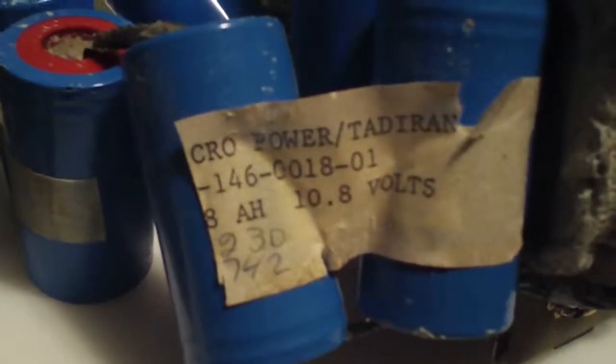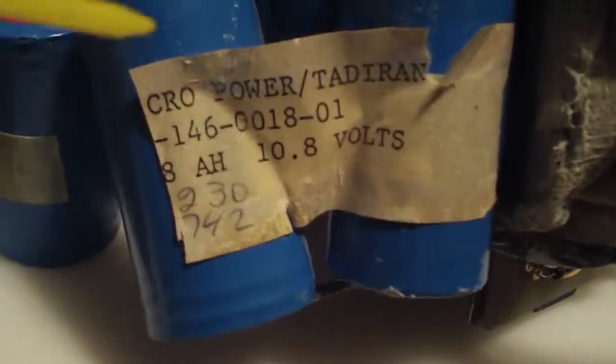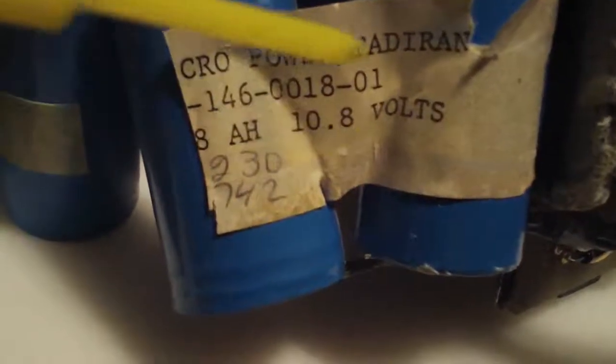No date on the batteries, but I can see the manufacturer and voltage.